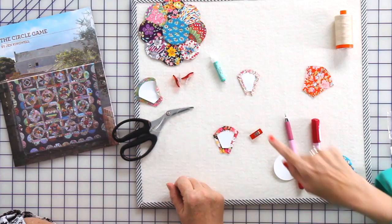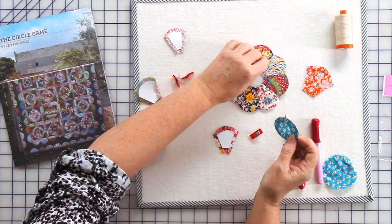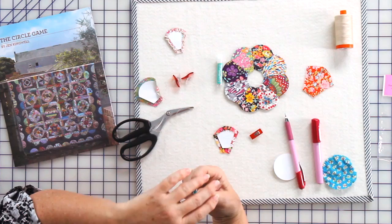I'm leaving the bottom open on this one because this creates a little chubby Dresden, and I'm going to appliqué a circle over the top — so it's just a wasted step to turn that under. And yes, our next step is to join these together.